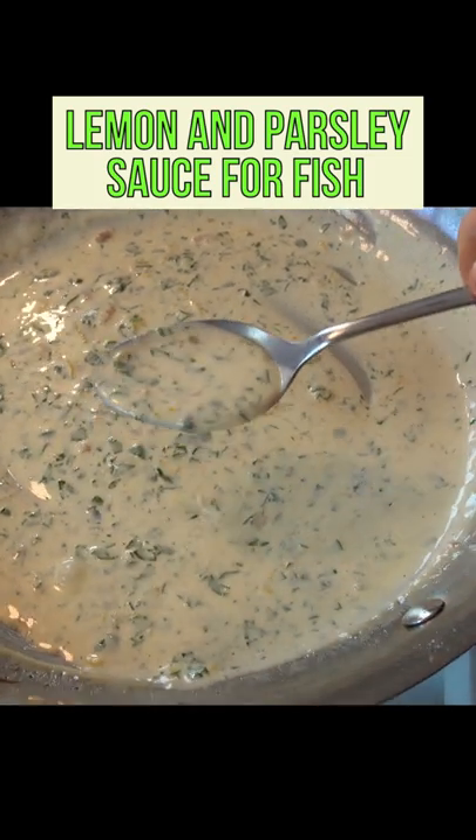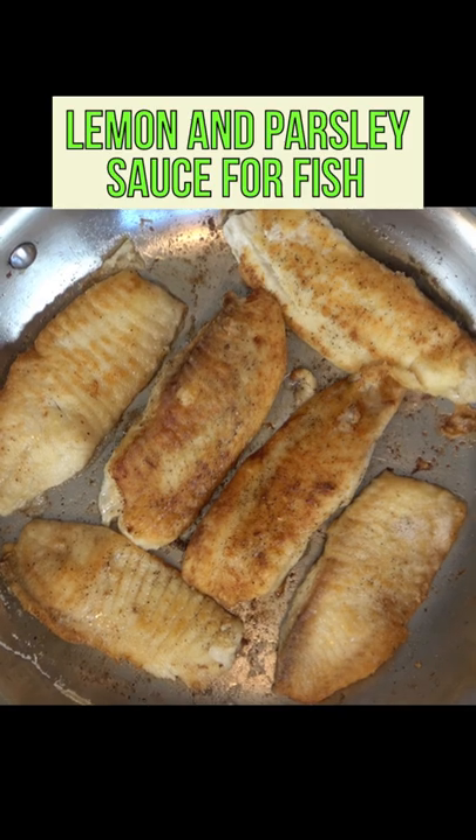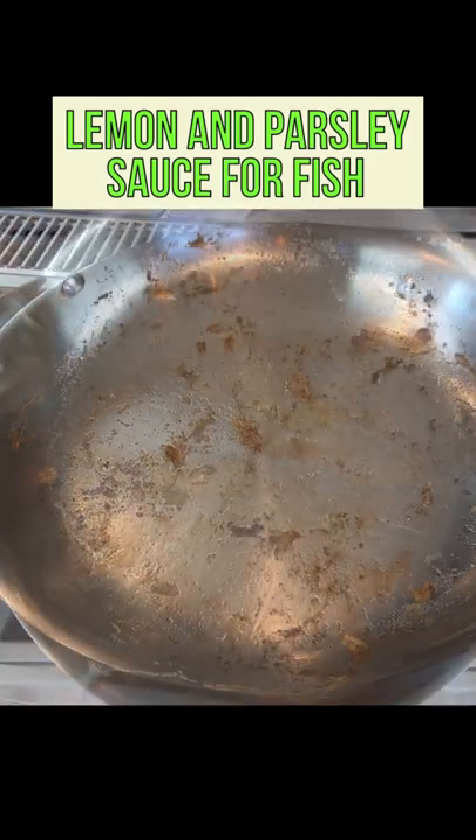Johnny Mac here. Get ready to dive into a lemon and parsley pan sauce for fish. Sauté the fish of your choice. This will leave the fond, those brown bits on the bottom of the pan.